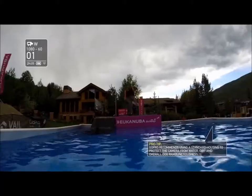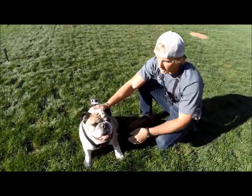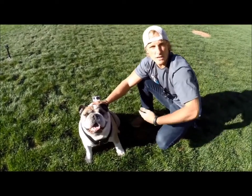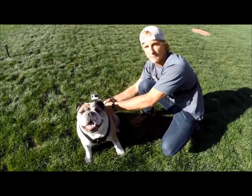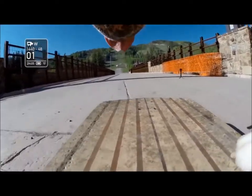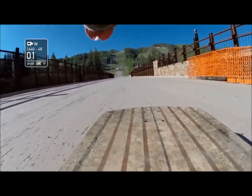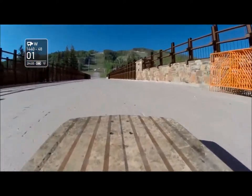Fetch the dog harness works on small, medium, and large breed dogs ranging between 15 and 120 pounds. For smaller dogs you can remove the chest plate so it's not hanging as much and just do the back-mounted shot. We recommend shooting at 1440p at 48 frames per second. If you're worried about editing in post, you can always do 1080-60 SuperView for all your shots.